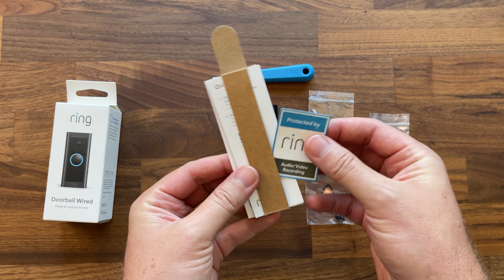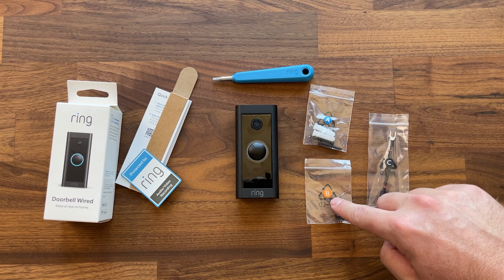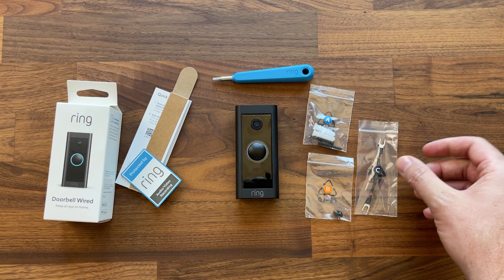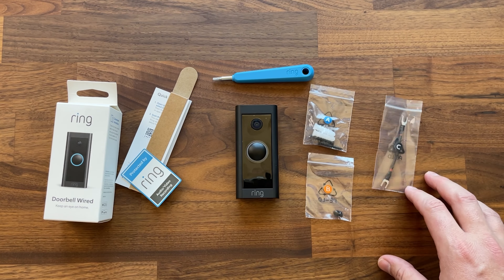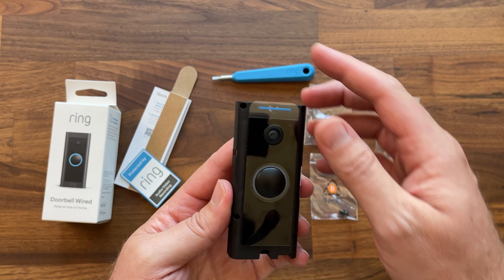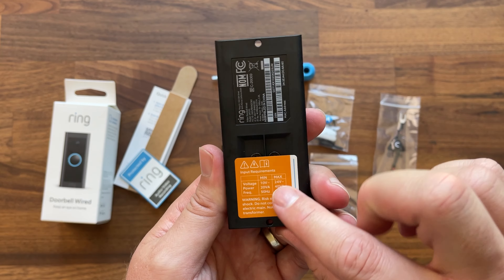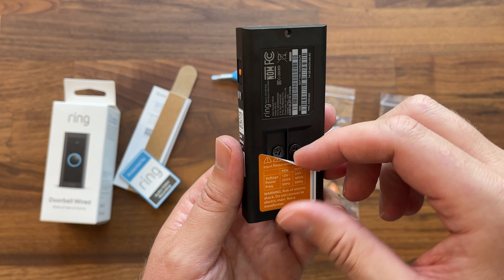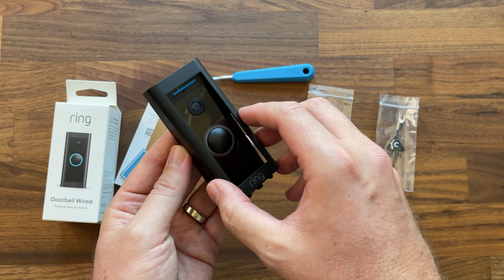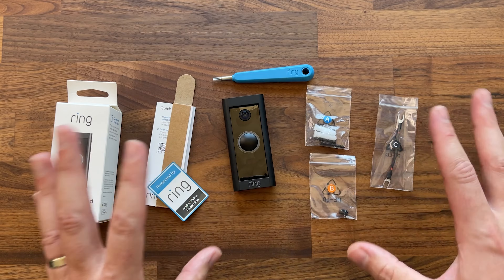Let's take a look at the hardware that comes in the boxes. With the Ring Wired, we've got documentation, a Ring sticker, quick start guide, mounting screws in pack A, screws for the cover in pack B, and a jumper cable for your existing wiring. The doorbell itself has a removable case with mounting holes on top and bottom. On the back it shows the power voltage and terminals for getting it powered up. Once mounted, you put the cover back on, screw it down at the bottom, and you're good to go.